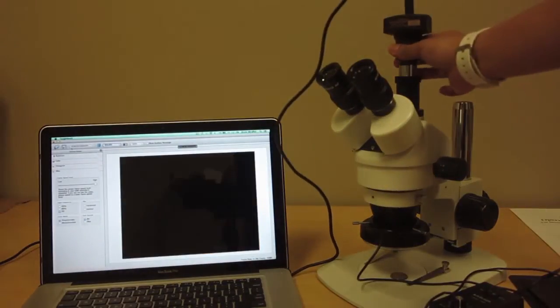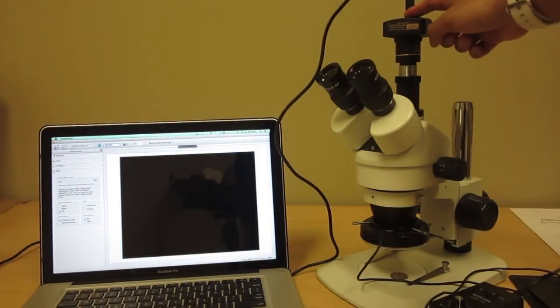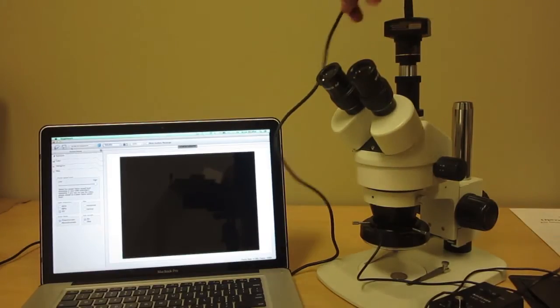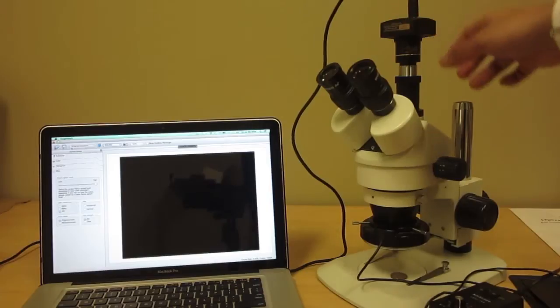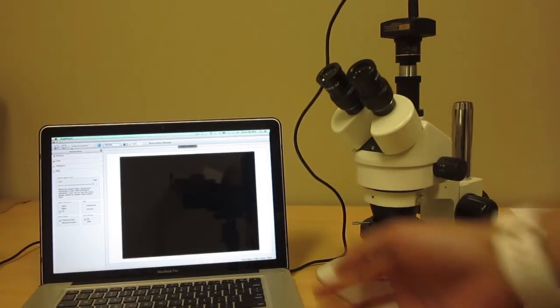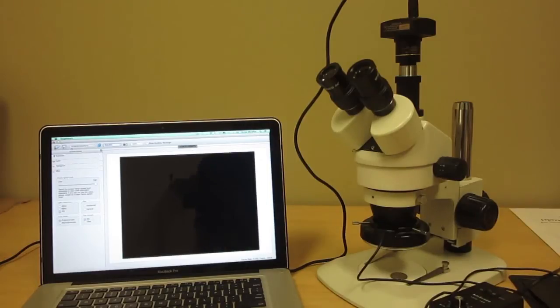Unfortunately, none of our cameras with a USB cable can attach to an iPad or a tablet. This camera is our MU series camera, it is USB powered. Today we're using a Mac — it works on Snow Leopard, Lion, Mountain Lion, and on this Mac in particular we have the newest operating system, which is OS X Mavericks.